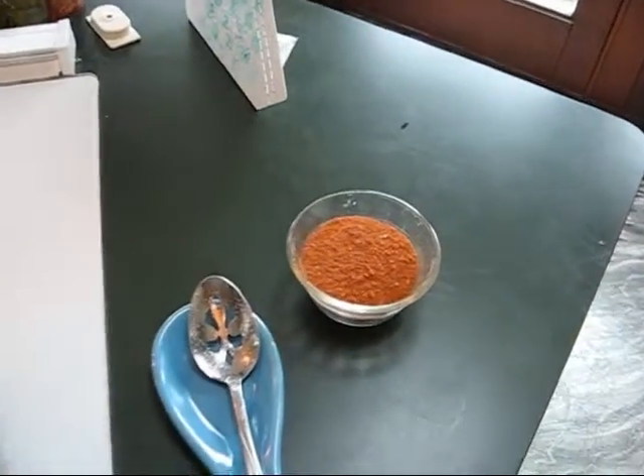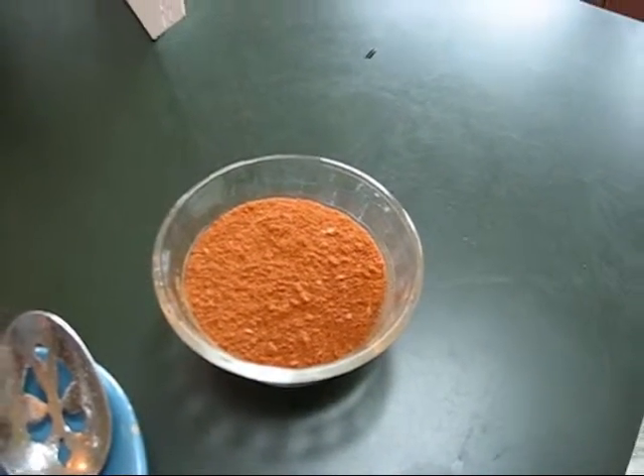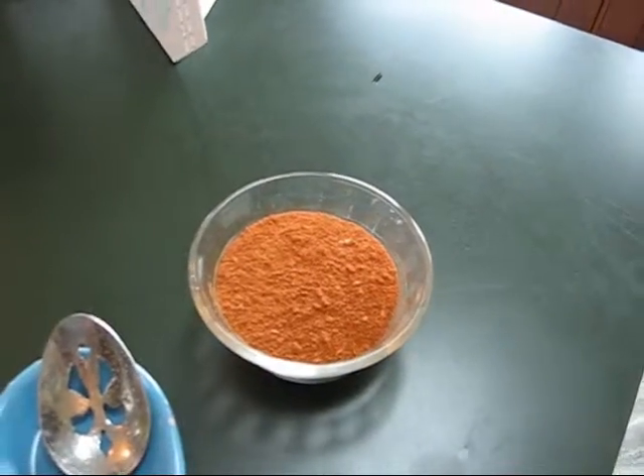I've got my little mixture here. This is something I did myself — I can't tell you what's in it. It's a secret.